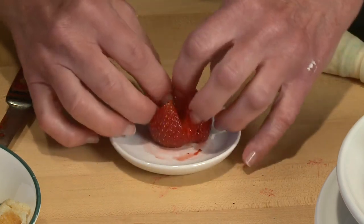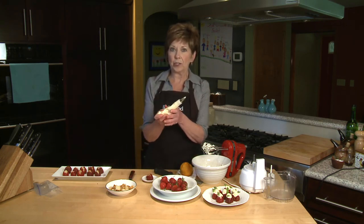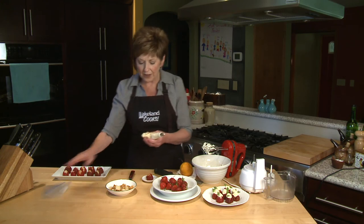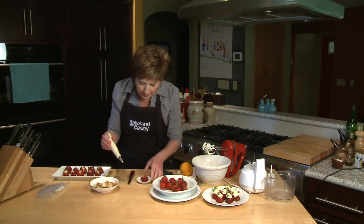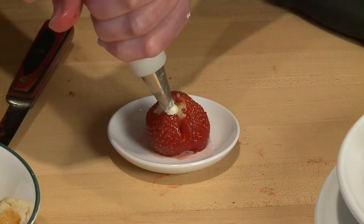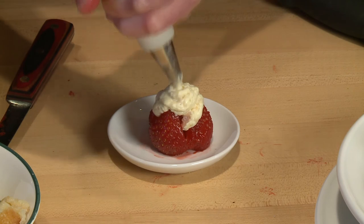Then take a tiny chunk of pound cake and stick it into the middle. Now the creamy mixture can be put into a piping bag, a pastry bag, or you can put it into a plastic bag and cut the tip off. I'm using a metal tip on this, and I'm just going to pipe this filling right over the top of the strawberry to cover up the pound cake that's in the middle.